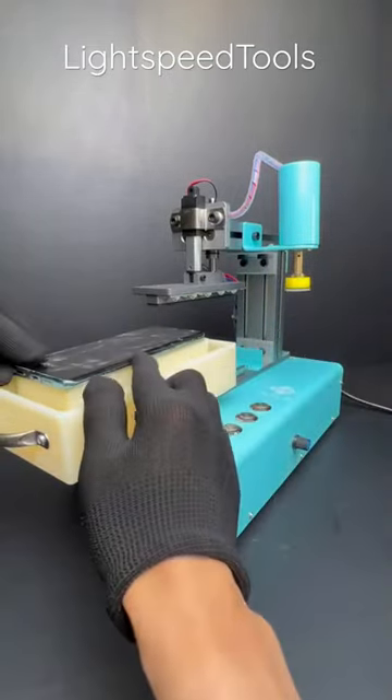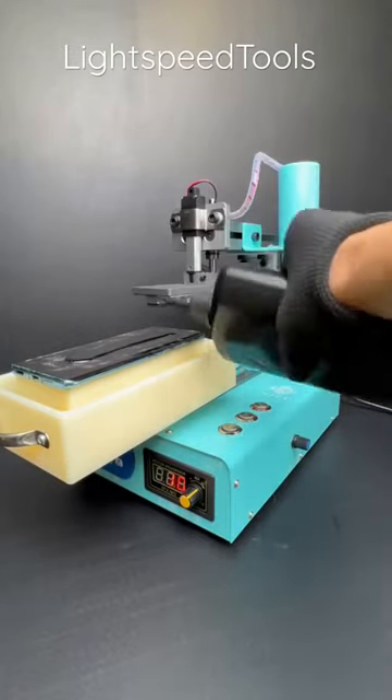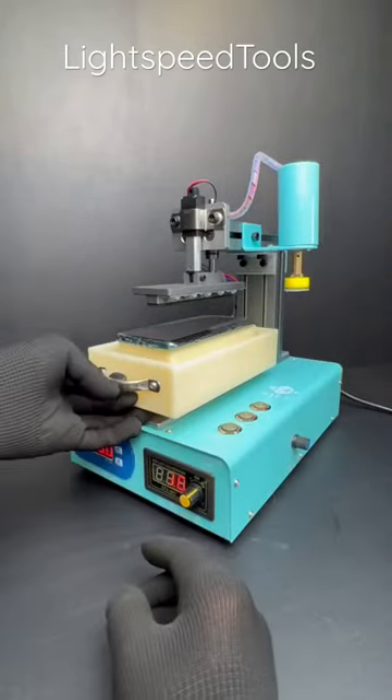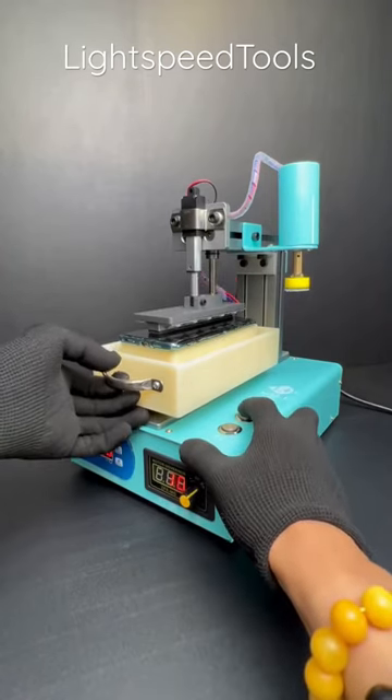After polishing, put it on the pressing table. Put a proper amount of UV glue. Take out the protective sheet. Align it with the edge of the glass. Click the press button, press the pressing plate, press the protective sheet into the glass.